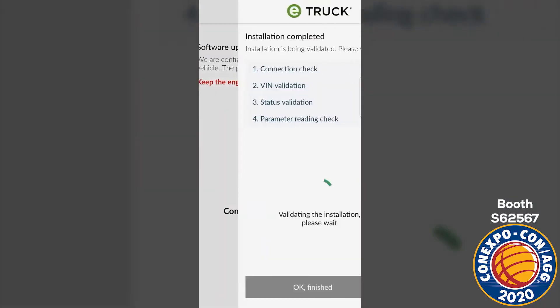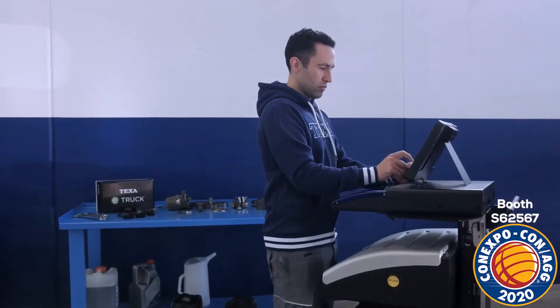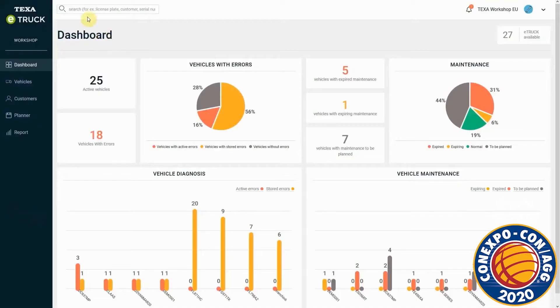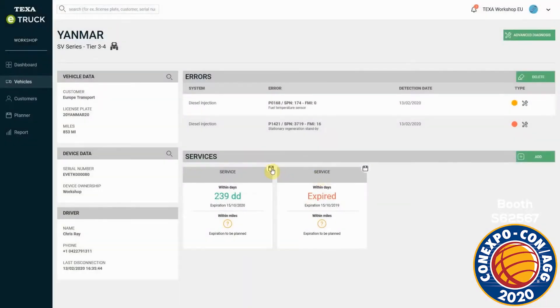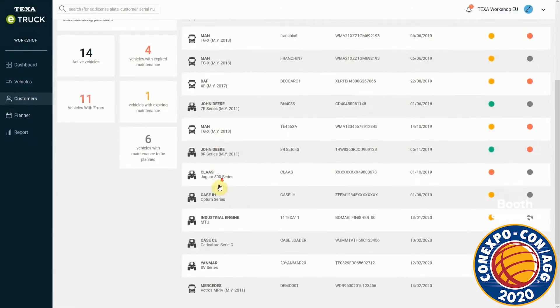Wait for the configuration phase and the final check which confirms that the device has been installed correctly. Through the dedicated workshop portal, mechanics can continuously and remotely monitor the status of vehicles, arrange ordinary and extraordinary maintenance in advance, share their appointments calendar, manage their entire customer base with the same software, and create a detailed profile for each customer.